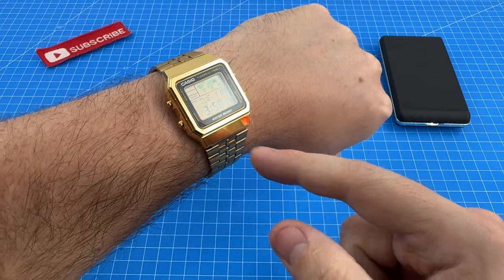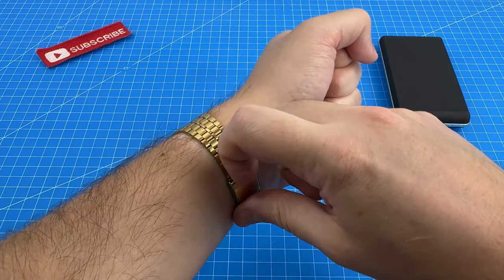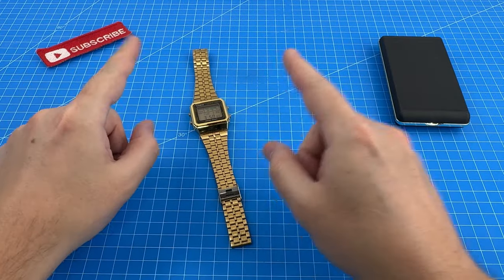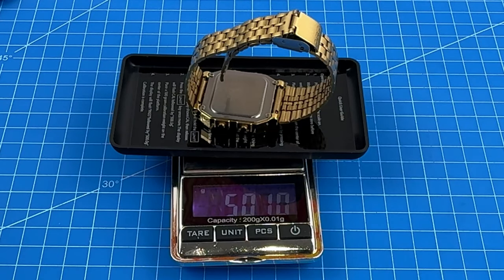I also quite like the weight of this watch and how it feels on my wrist. It feels lightweight but not flimsy. So I would like to see exactly how much this thing weighs. 50.1 grams?